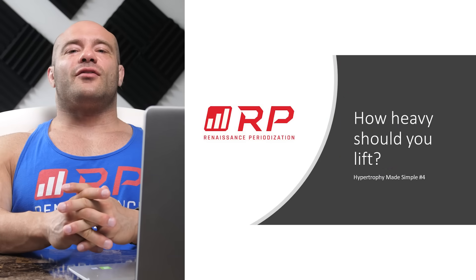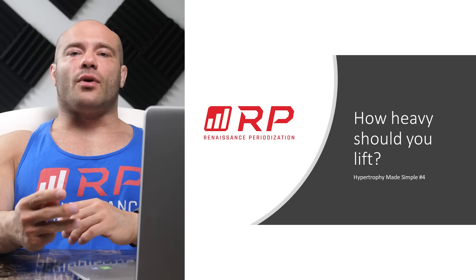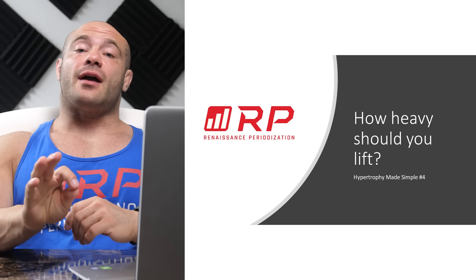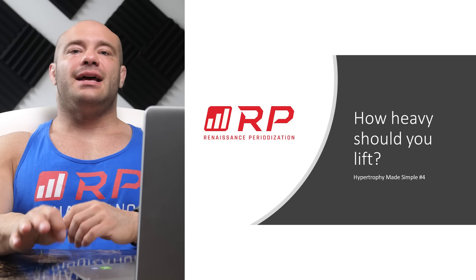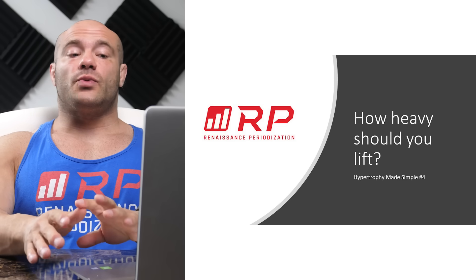Hey folks, Dr. Mike Israetel here for Renaissance Periodization Hypertrophy Made Simple video number four. If you want more details, check out the Hypertrophy Guide Central Hub on our website and all the YouTube videos that we have that are longer form and explain all the stuff in much more detail.